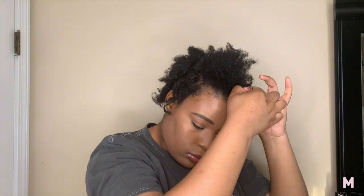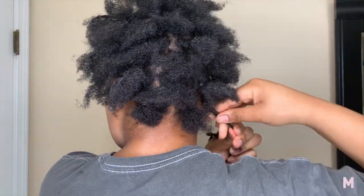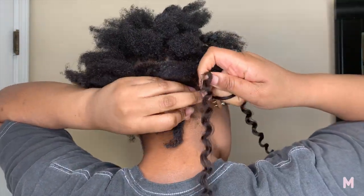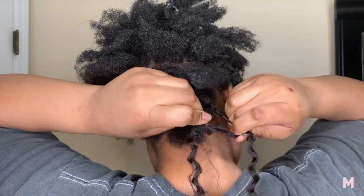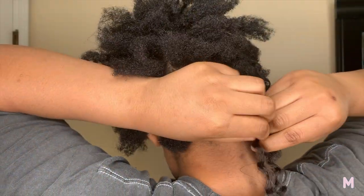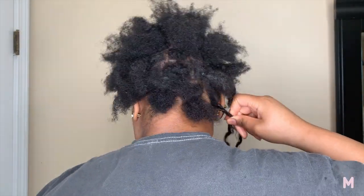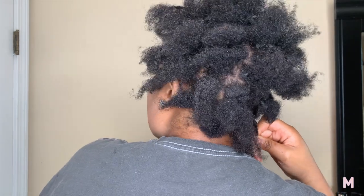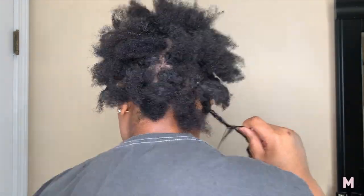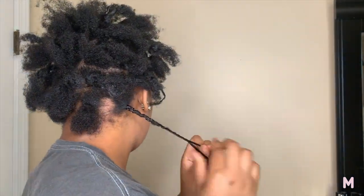Now that my hair is fully parted — I looked like Cynthia from Rugrats, if you know you know — I went ahead and took the braiding hair. I think it was Model Model hair — I'll make sure to confirm and have it in the description box. What you're going to do is take your braiding hair and place it above or on the rubber band. Before I actually started braiding, I took some shine jam to slick everything out so it would braid better and blend better in the hair.